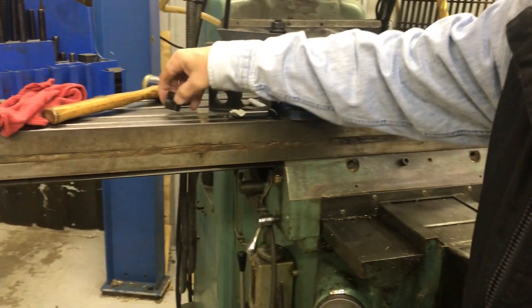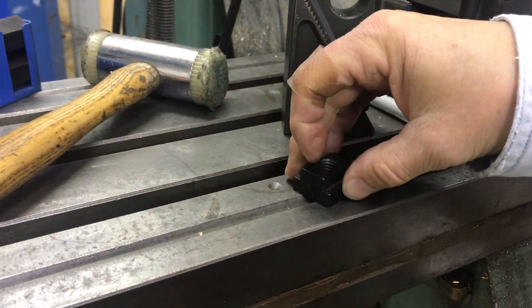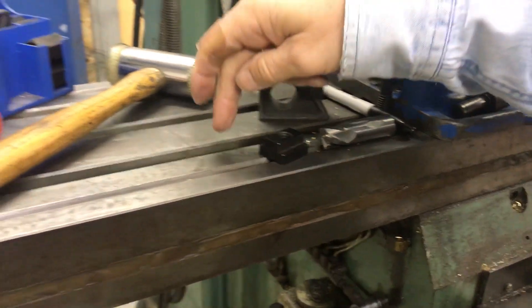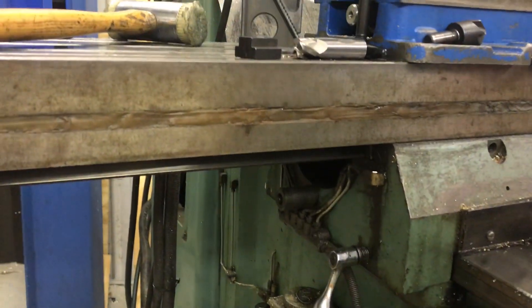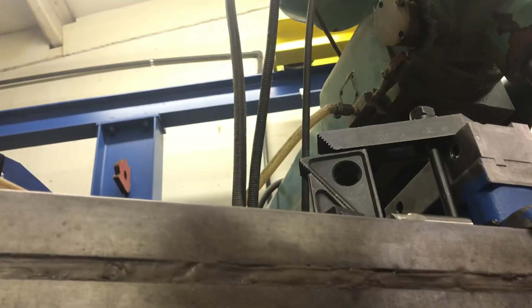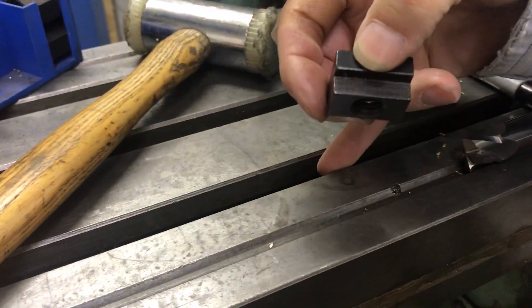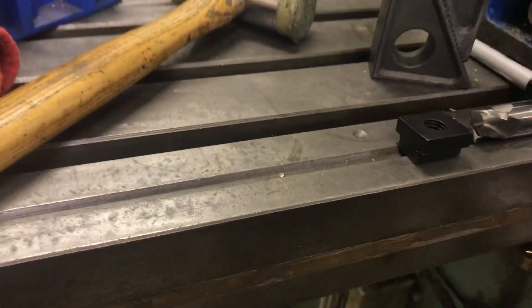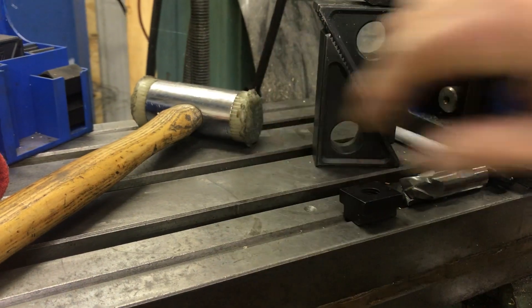The T-slots in the table — the T-nuts slide back and forth and have a little play in them, but these T-slots are also machined accurately, and depending on the make of the machine, they're put in parallel with the face of the table, which is parallel to the dovetails underneath. The T-slot is also an accurate dimension, so if you want to use a couple of dowel pins in there, or make a piece that's the right thickness to fit, that gives you good locating position to slide something up against.